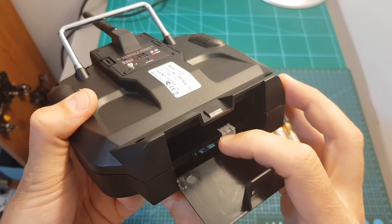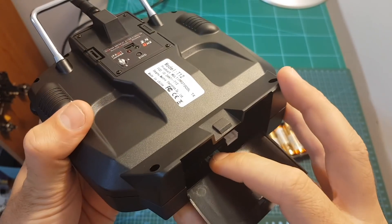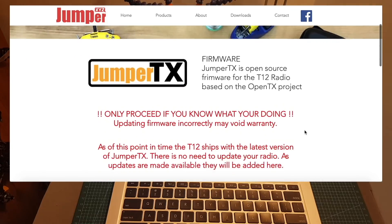Next to the balance connector we can find the micro SD card slot. A micro SD card is not included and you're going to need to provide your own. In order to get the SD card content files and also to get future updates, head over to the Jumper TX website.